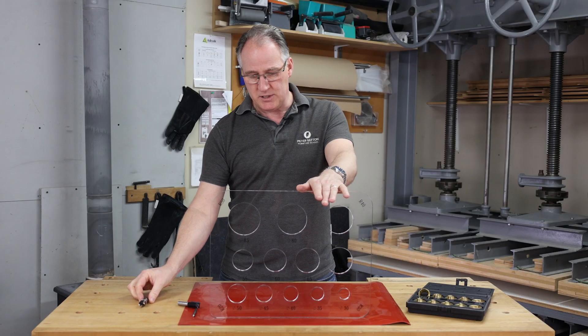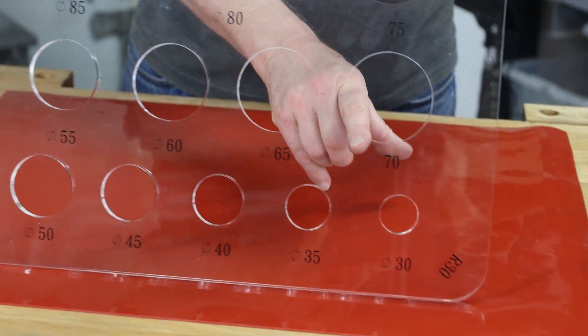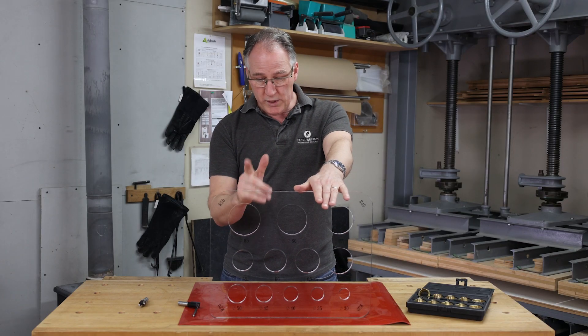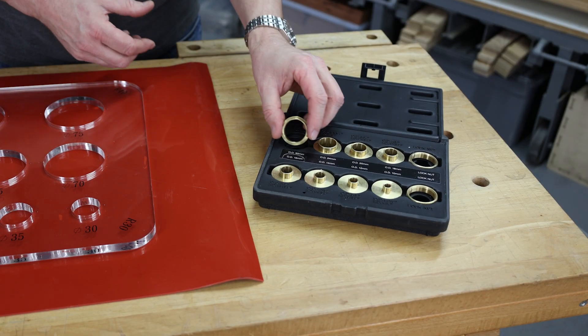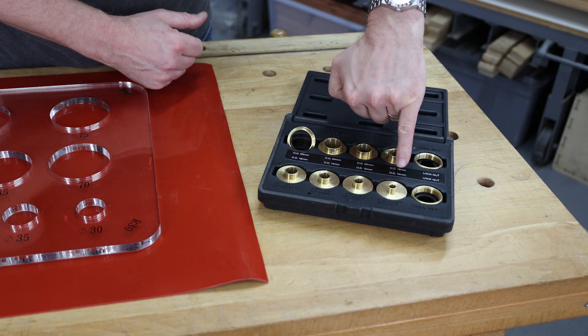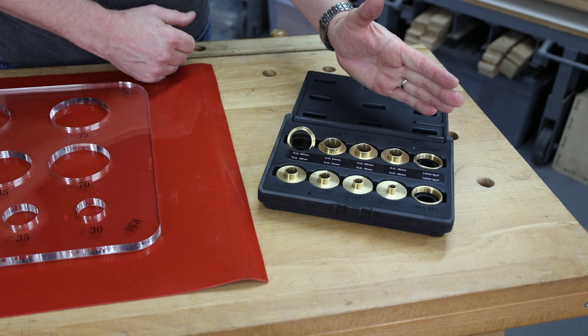We can use this template to go between 85mm down to 30mm and a whole variety of sizes in between. Or we could use this template in conjunction with one of our AUK guide bushes, and we have a whole range of guide bushes here from 10mm up to 30mm and all the sizes in between.